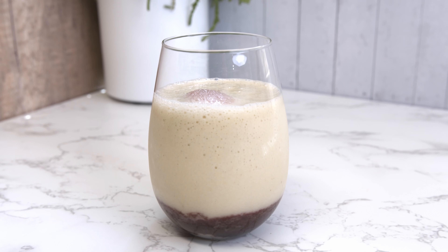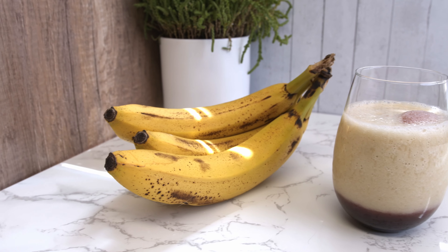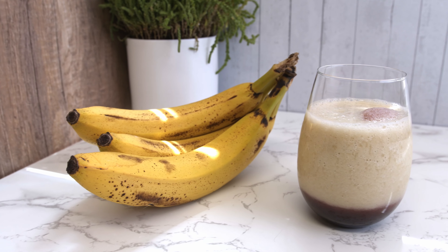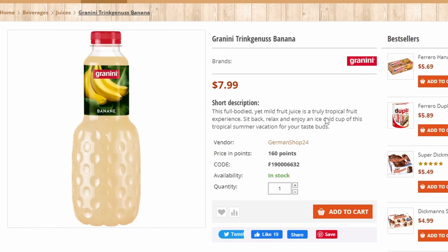Hey guys, welcome back to my channel! Today I want to share with you a special drink called kiba. Kiba is a smoothie made with banana and cherry juice. It is a popular smoothie I drank for the first time